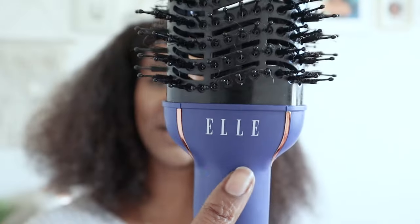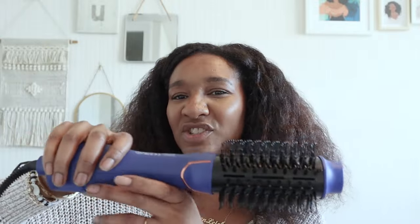Let me just show you. This is not sponsored by the way, I bought it with my own coins. As you can see this is a massive brush and the air comes through it and it's by Elle. When I saw it in the box I thought it might be a bit too chunky for me to hold, but actually it gives a good grip and it's not that heavy. It's not too bulky and there's no handles that feel like it's just gonna slip out your hand.